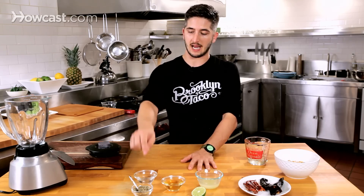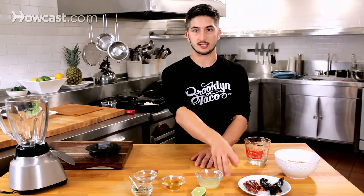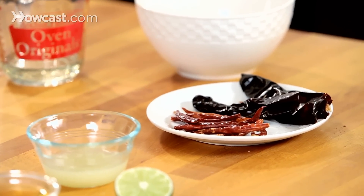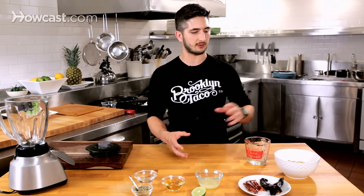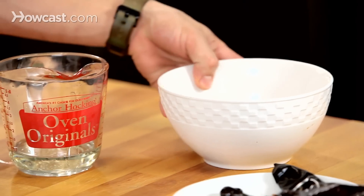We have cumin and oregano, cider vinegar, white vinegar, lime juice, and chili arbol, which are going to bring a nutty spicy flavor. We have guajillos, which are going to thicken the texture, give it a darker color, and add a little bit of a raisin flavor. And then we have fresh unsalted roasted peanuts, which we're actually going to toast as well.